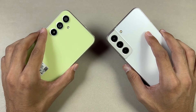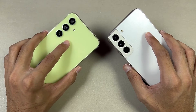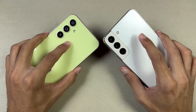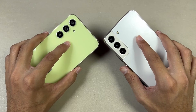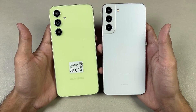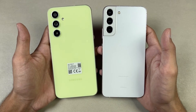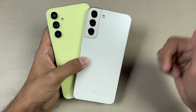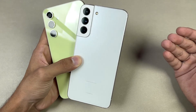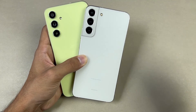On the A54, we have a 5000mAh battery with 25W super fast charging — no charger in the box. The S22 Plus has a 4700mAh battery with 45W super fast charging support — also no charger in the box. Thank you so much for watching this speed test comparison between the Samsung Galaxy A54 versus the S22 Plus. Let me know your thoughts in the comments, subscribe for more videos, and follow me on Instagram and X. Peace out!